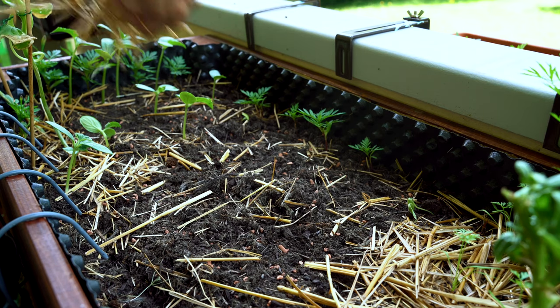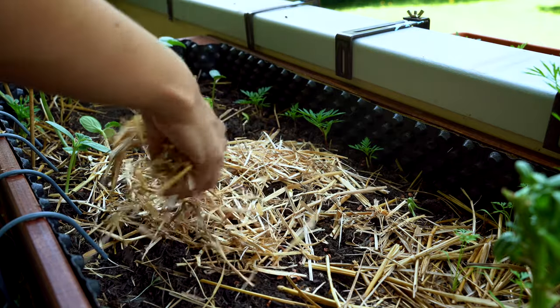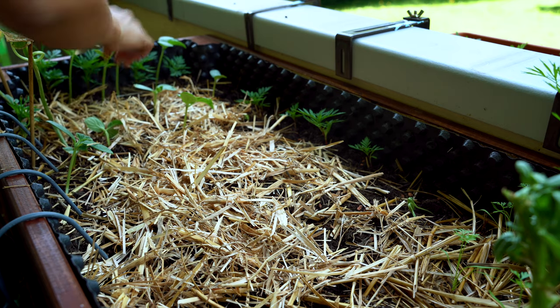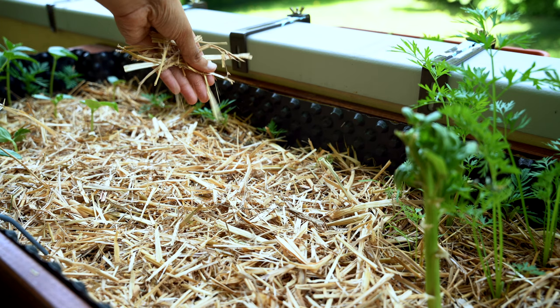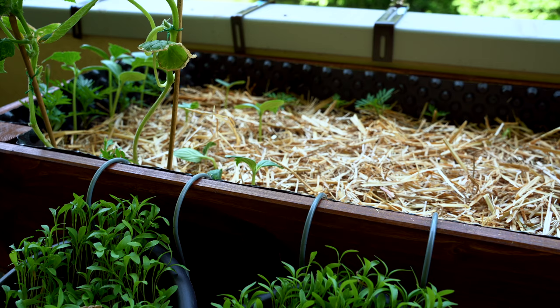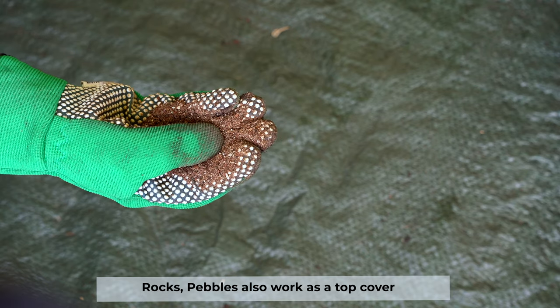The second technique is to cover the top part of the soil with a layer of mulch. If you have been watching my videos for a while, you might know how much I love mulching. Generally, I use straw mulch because I have it with me, but you can use any kind of mulch. This will help to some extent because the fungus gnats do not have access to the top soil to lay their eggs. The best material for mulch to prevent the problem of fungus gnats is sand — it does not absorb water and will dry up quickly.